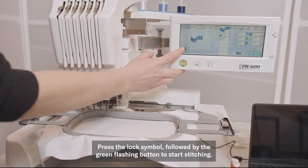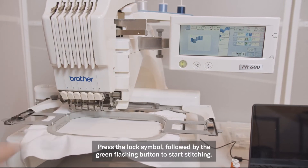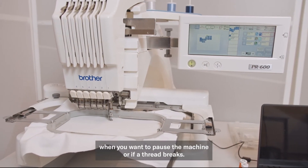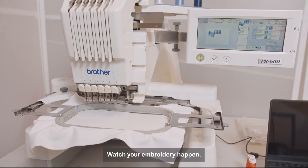Press the lock symbol followed by the green flashing button. Press the green button again when you want to pause the machine or if a thread breaks. Watch your embroidery happen.